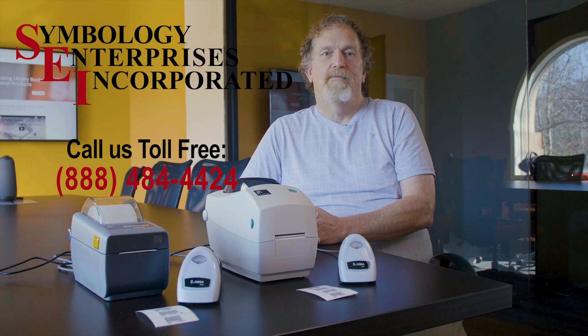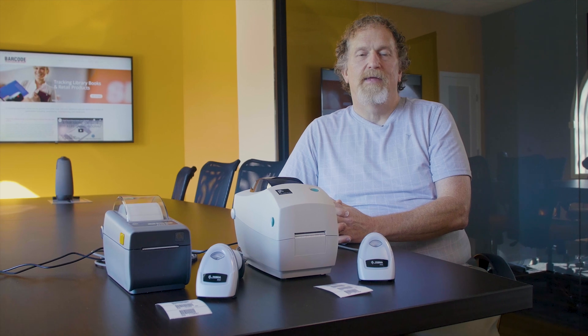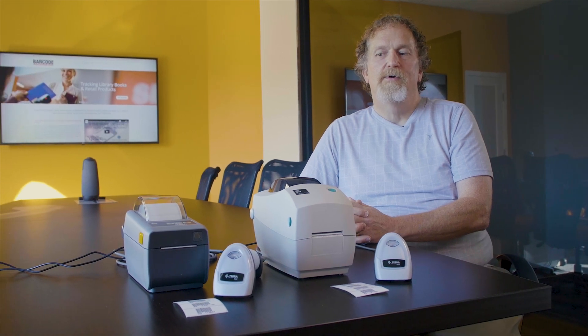Welcome to another video for a barcode duplicator by Symbology Enterprises. Today we are showing you the two most common requests we get for barcode duplicators: two-inch duplicators in both thermal transfer and direct thermal printers.